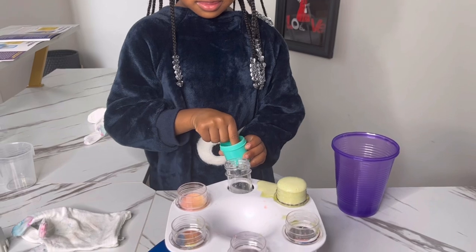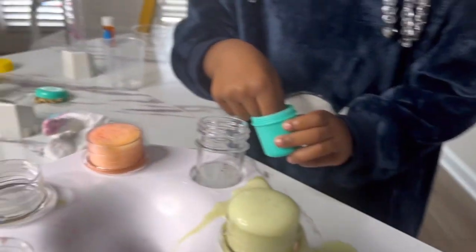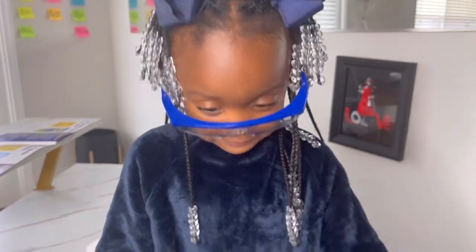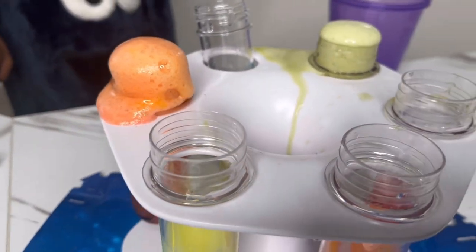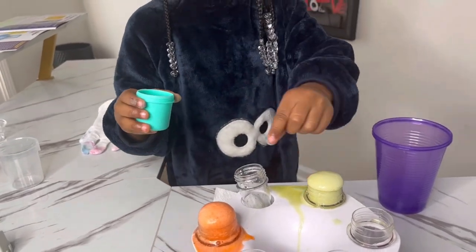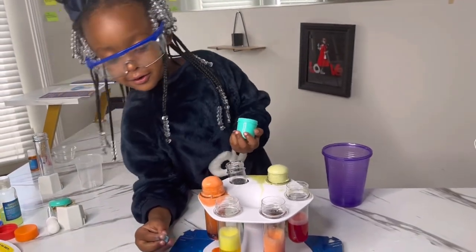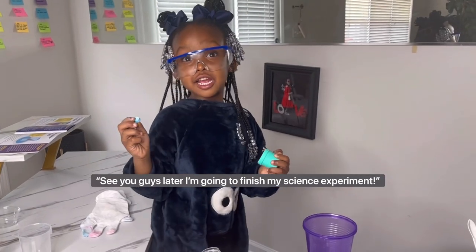Aubrey keeps adding tablets because she wants to see everything foam. She is definitely going to clean this up! This girl is still adding stuff to all of them. The orange one is overflowing. One turned back to green — it was yellow. This one might take a while because it doesn't have much water. She just wants to see everything overflow. Goodbye, everyone!